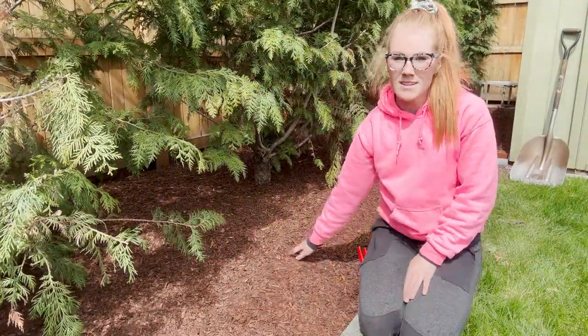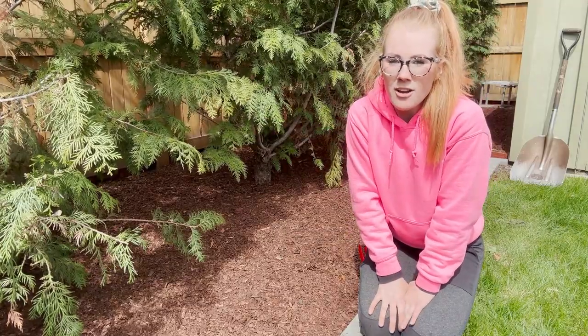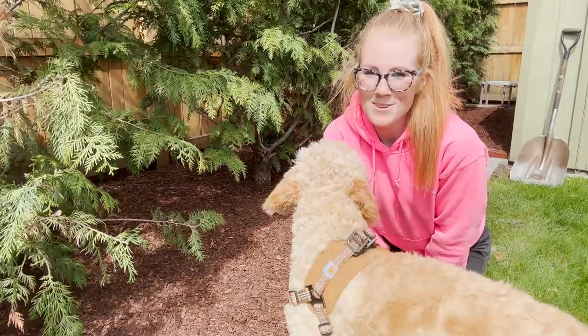Okay, so the mulch is in. It looks so amazing. It's really going to help these trees this year survive our hot Okanagan summers. Thank you so much for following along and we hope to see you soon.